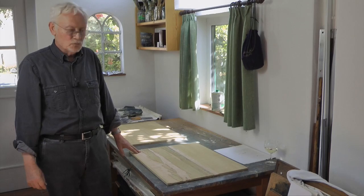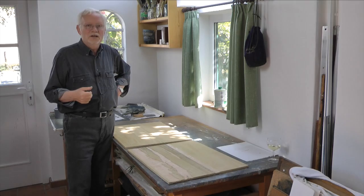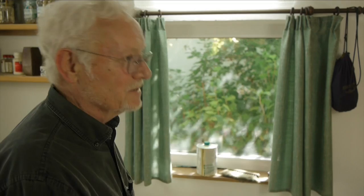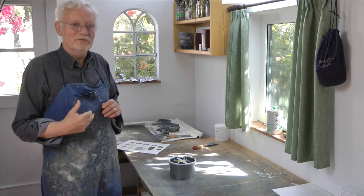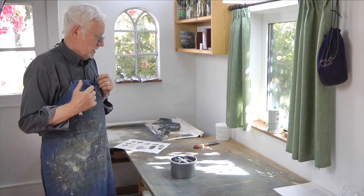Wir kommen jetzt zum schöneren Teil: dem farbigen Drucken. Das Drucken mit der Farbe ist für mich der schönere Teil, weil ich damit die Freude an der Farbe entwickle. Farbe ist für mich eine wesentliche Mitteilung in der Malerei. Ich komme von der Malerei und habe dann erst eine Grafik gemacht. Diejenigen, die von der Grafik kommen, gehen im Allgemeinen erst schwarz-weiß vor – das mache ich nicht. Die Farben kann ich nicht einfach aus der Dose oder der Tube nehmen, sondern ich muss sie entsprechend dem farblichen Gestaltungswillen mischen.